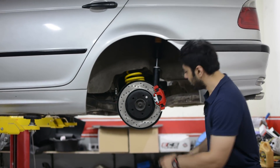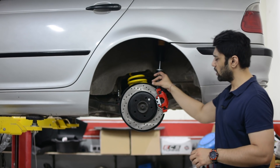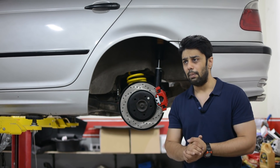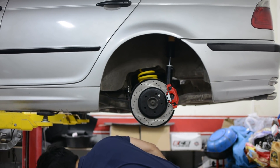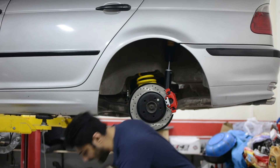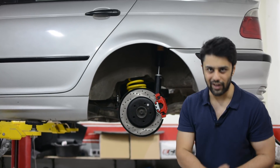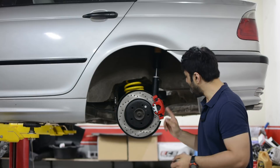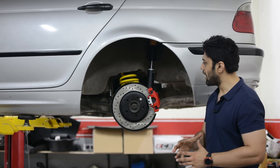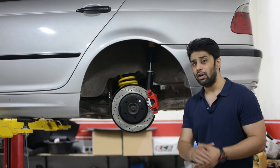Now let's discuss the rear brakes. These are StopTech rotors, but we had a small setback with the calipers because the rotors were quite thick and we were under the impression that the stock calipers would fit, but that was not the case. Thankfully DA Design had a larger caliper in stock — the M3 rear brake caliper. So we have placed the M3 rear brake caliper onto the StopTech rotors with M3 pads, completing the entire performance braking solution for the rear to match the big brake kit up front.